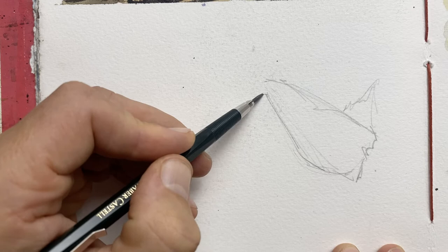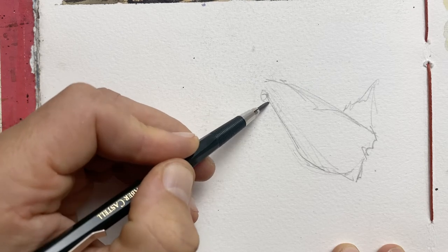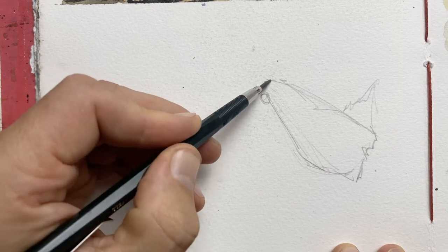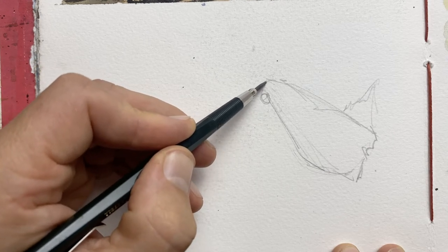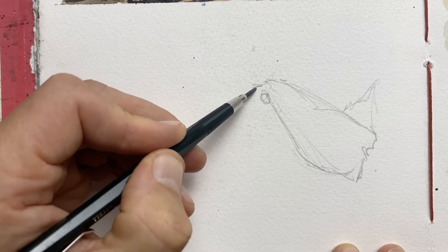Now comes the head. The head's always quite small — same as when I draw people. Always make the head a little bit smaller than what you think it should be. When heads are too big, anything looks quite awkward and wrong.